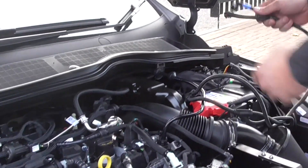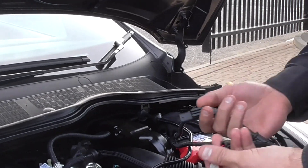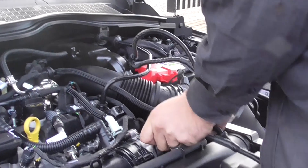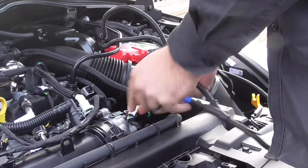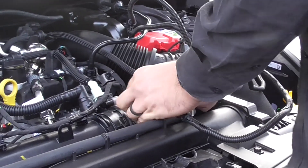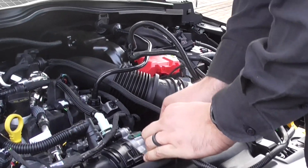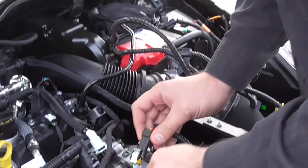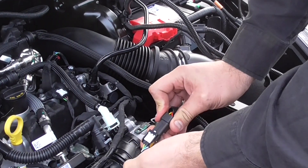Pretty easy. Take the labelled boost harness, pull back the secondary locking tab, unclip it, push in our connector, lock it. Click back to the factory connector, lock it.